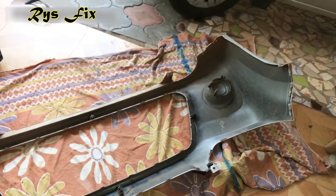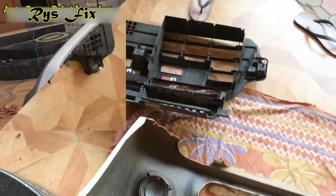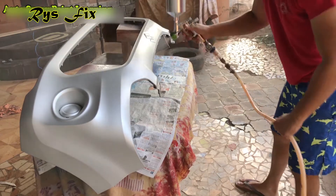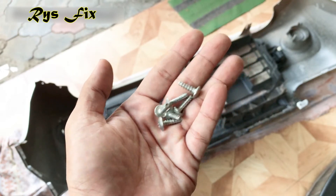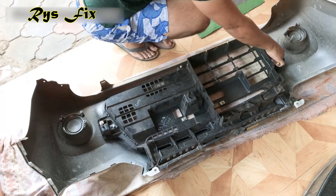I am done releasing all the clips and now my bumper is ready for painting. Once I remove the grille, I will paint this bumper. If you want to learn how to paint your own car bumper, I have a separate channel on that — the link is in the description. Once I am done painting, I will leave it for drying for around 24 hours.